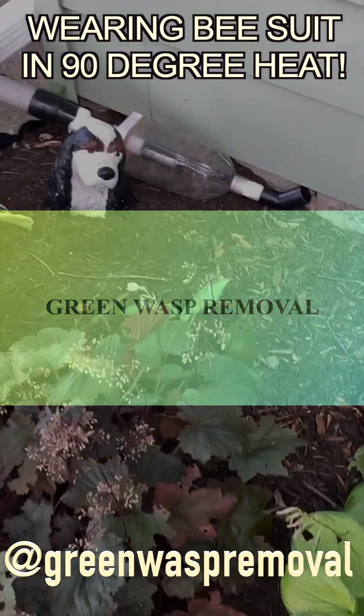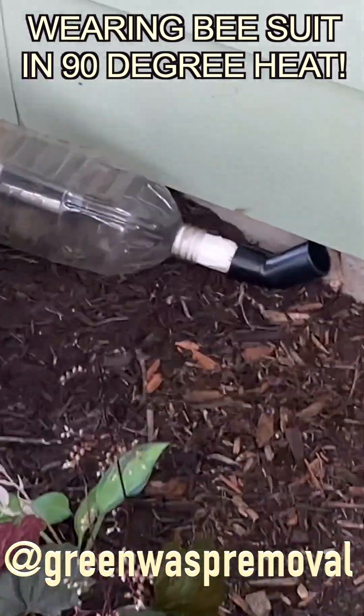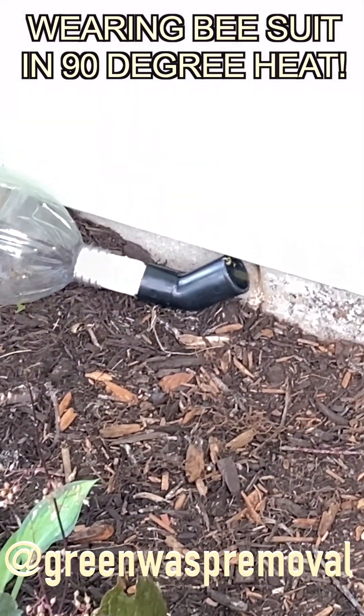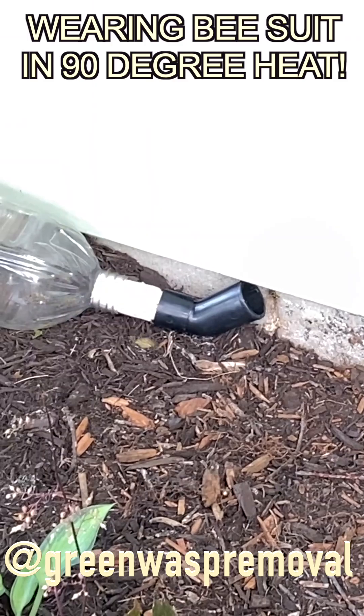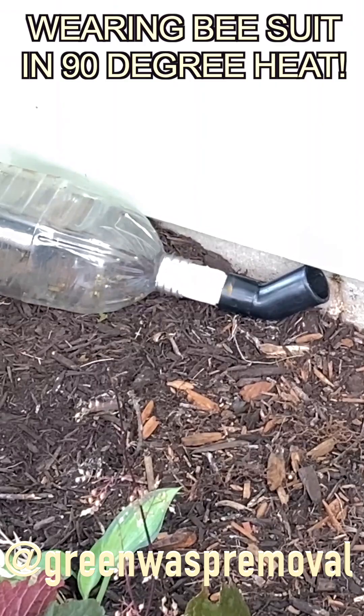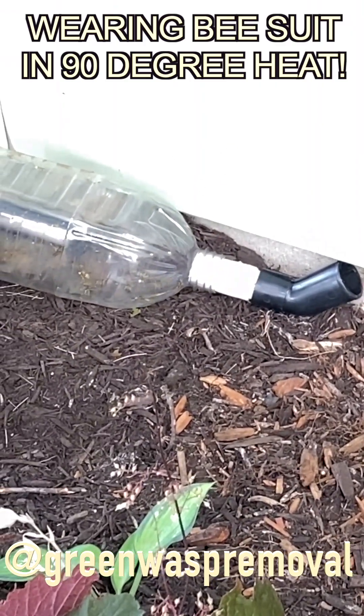Welcome to the Green Wasp Removal YouTube channel. In this episode we're going to illustrate why even in 90 degree heat you have to wear a bee suit, even though it's tempting to remove it when you're doing certain work. In this case we were doing a vacuum extraction on an eastern yellow jacket nest that was in an inaccessible place.